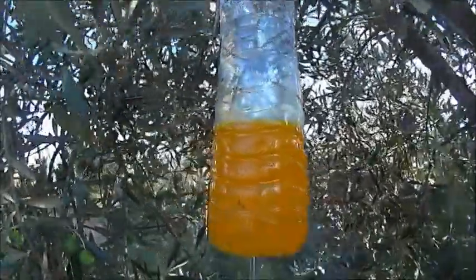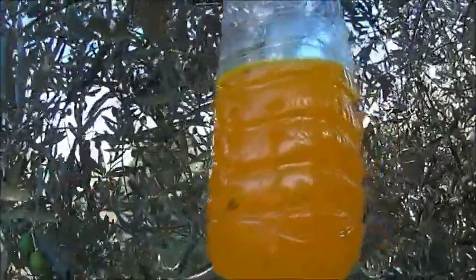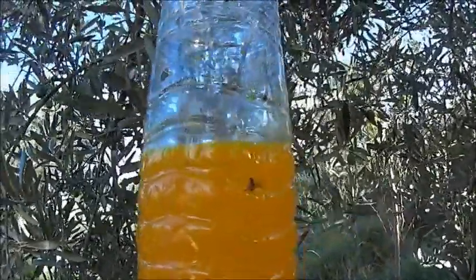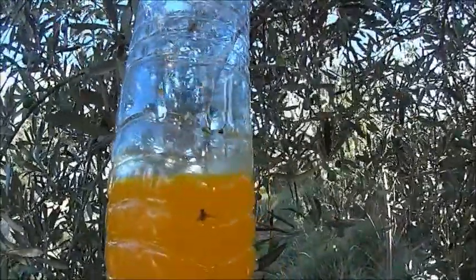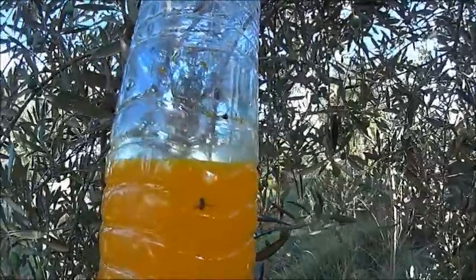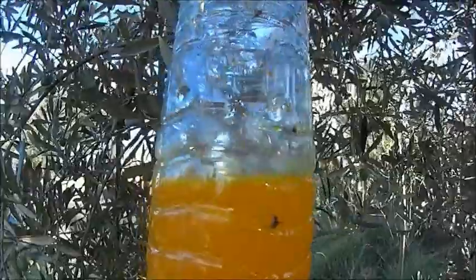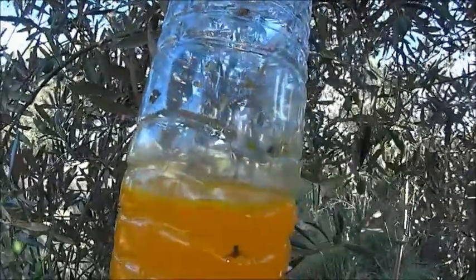Inside the bottle you must place a attractant. Leave about 3 centimeters below the holes: diammonium phosphate dissolved in water at a concentration of 40 grams per liter, and yellow food dye used as a color attractant. You will be more comfortable preparing the traps at home.